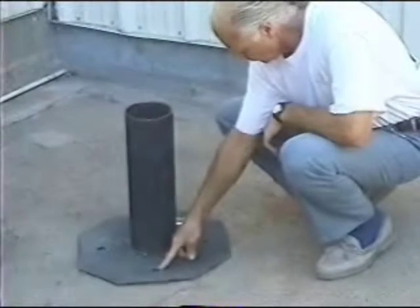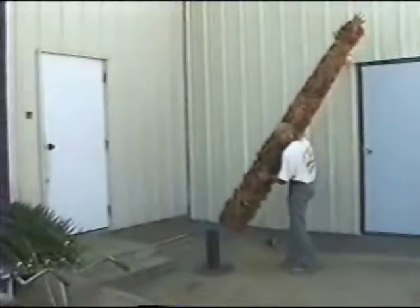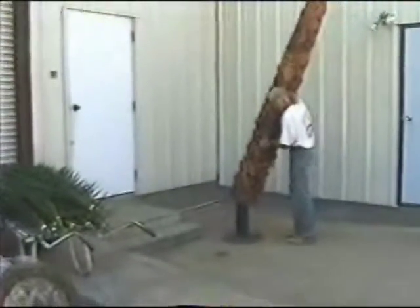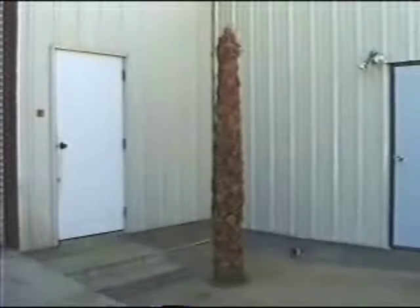The steel base plate has four corners which can also be bolted directly to a concrete slab floor for maximum safety and security. The center steel pipe is used to slide the Phoenix palm trunk over it, as Ron is demonstrating.